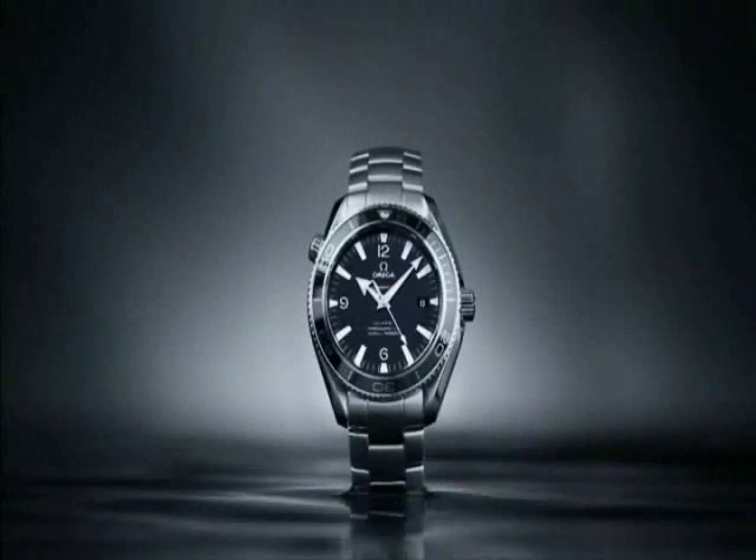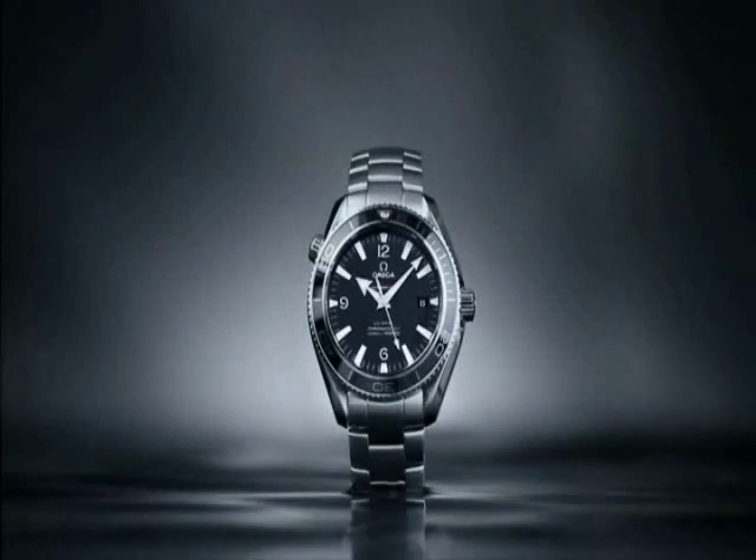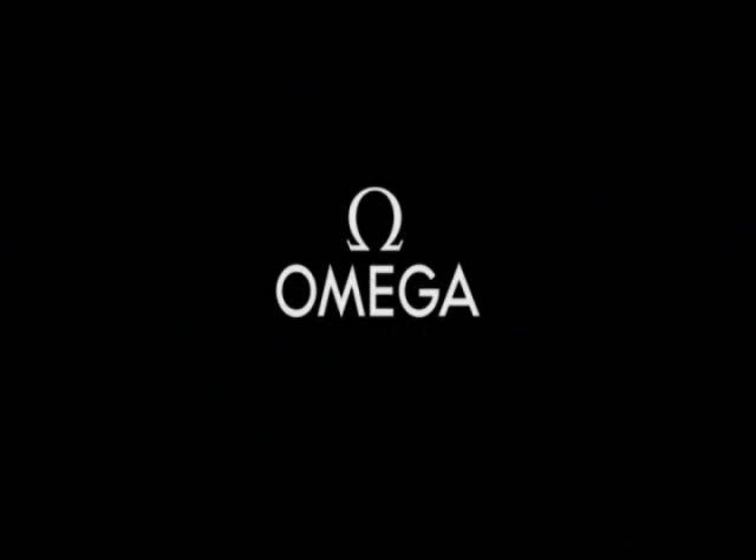Omega's liquid metal bezel. Sometimes, the most unlikely partnerships are the most enduring.